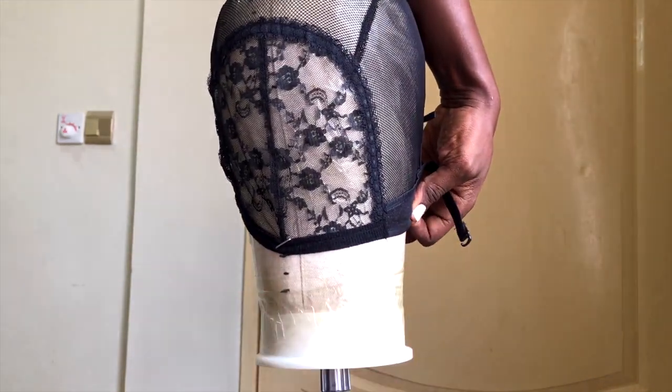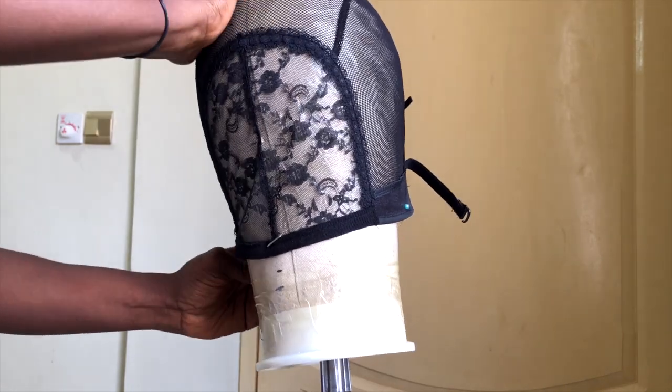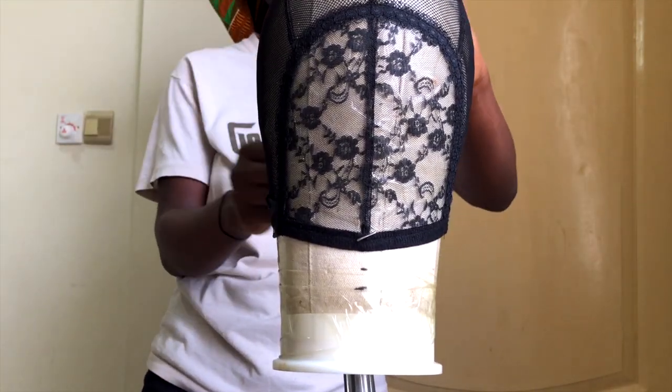Once you're done, secure everything with your T-pins. I couldn't find my T-pins today so I just used regular round head pins — they do the trick. It should look exactly like this once you're done.